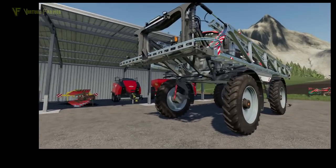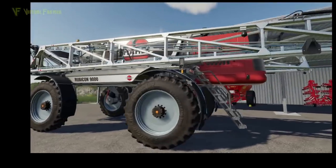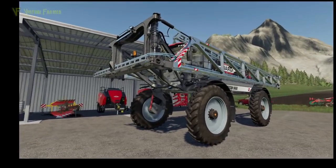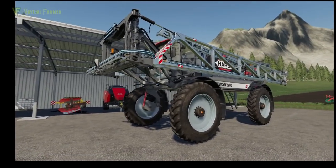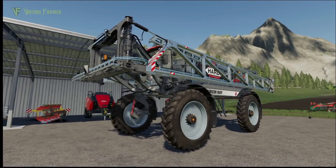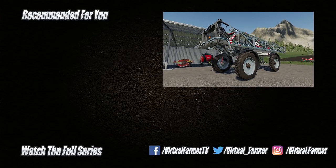So there we have it — an amazing piece of kit, really really nice. I'm so pleased I got to have a play with it even if it was only for a short while. I don't really have much more to say other than wow. Thank you for watching — I hope you enjoyed this video. Please give it a like, drop us a comment, give it a share, and for the latest videos from Cornbrook Contracting please subscribe to Virtual Farmer and Simulation for the Nation. See you next time, goodbye!